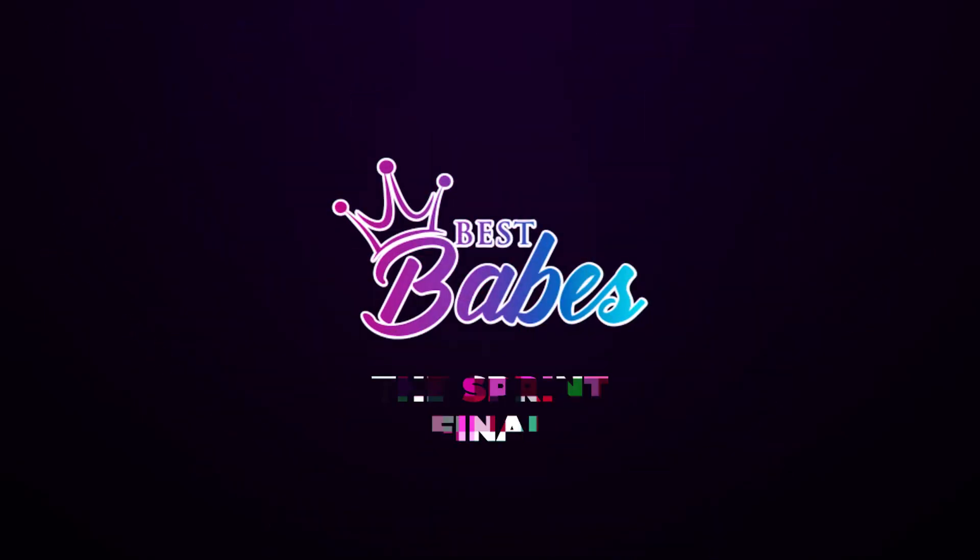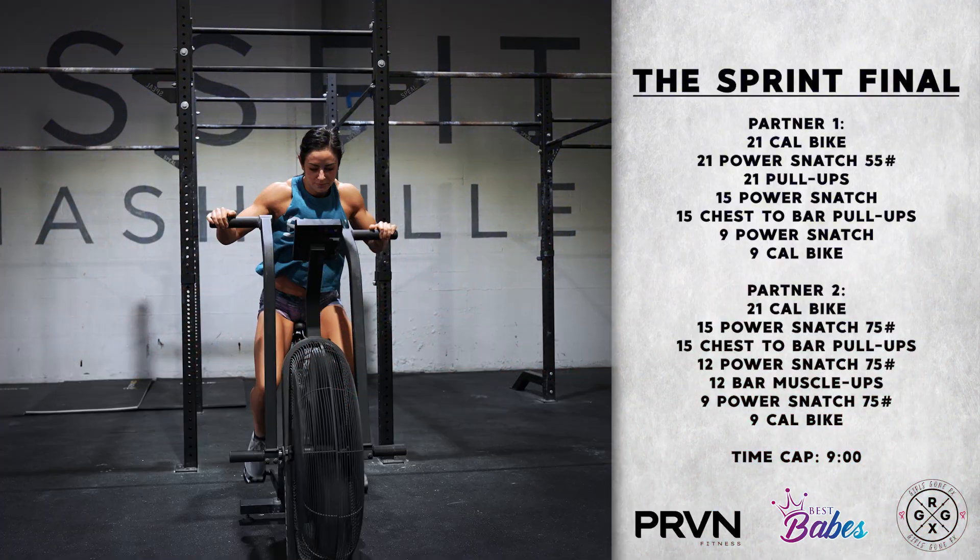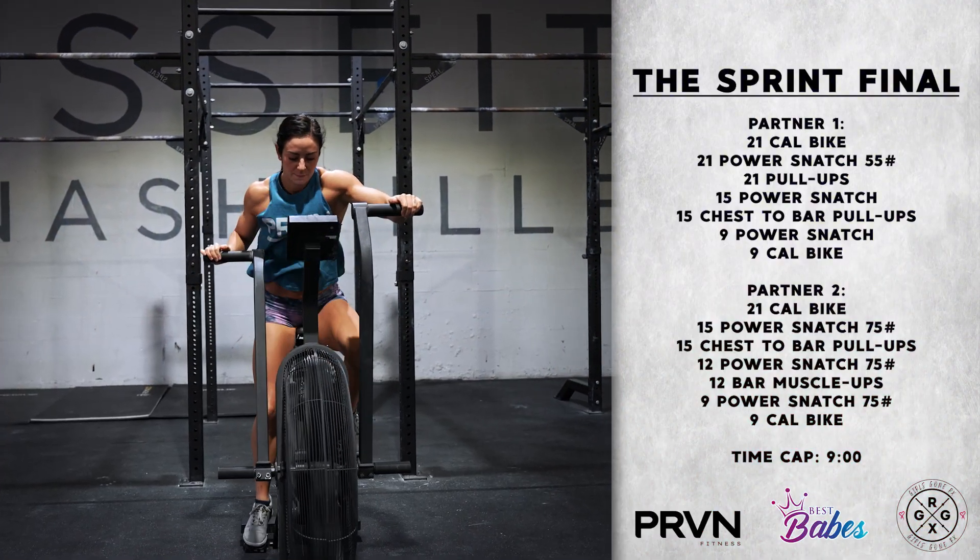Best Babes Partner Workout Number 4: The Sprint Relay Final. This is a 4-time workout with a 9-minute time cap.